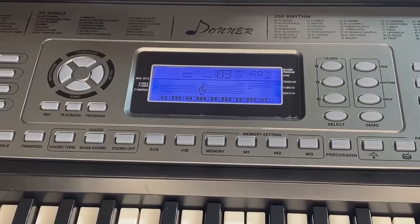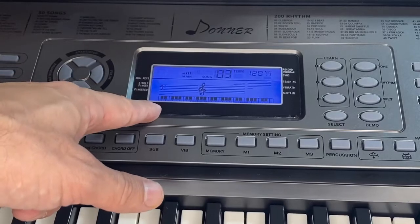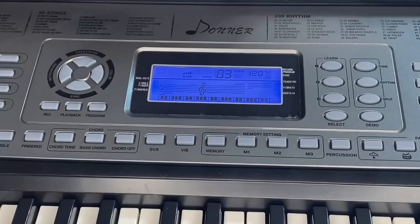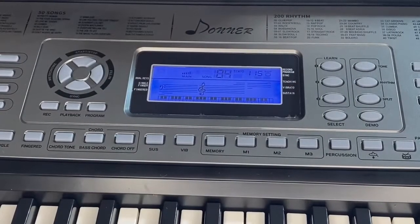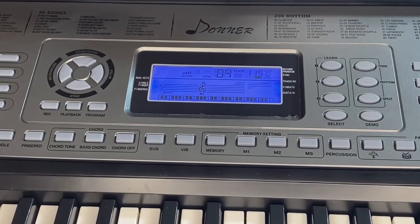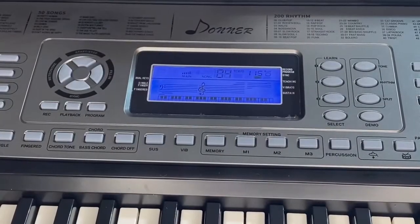Let's take a look right up close. You can see it does have the screen — not all your keyboards are going to have that. Dual key, single figure, teaching, vibro, sustain, recording, program. It does have where you can turn on music, which is pretty cool. Demo music — 50 different songs, like I said. This one's obviously Billie Jean. You're going to want to play in with it; it's going to show you exactly what to do so you can play. Pretty awesome, right?